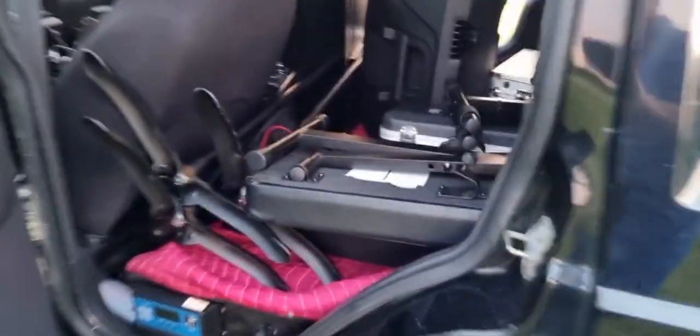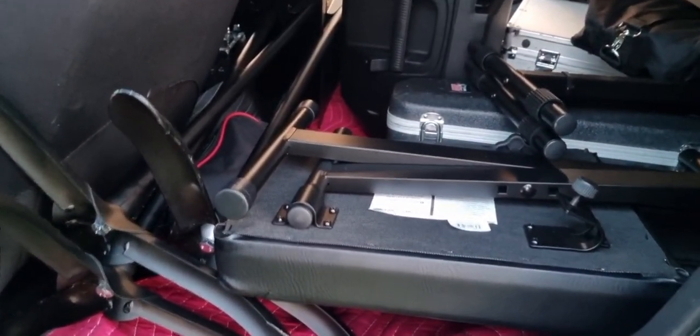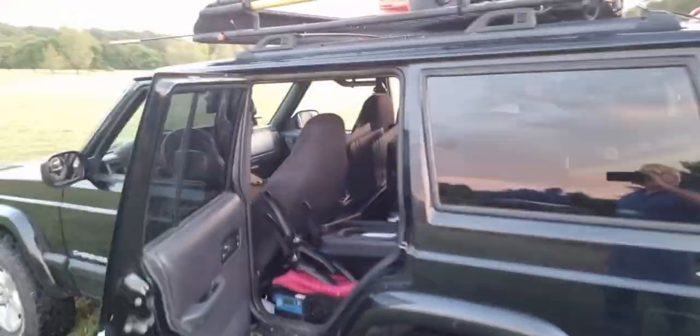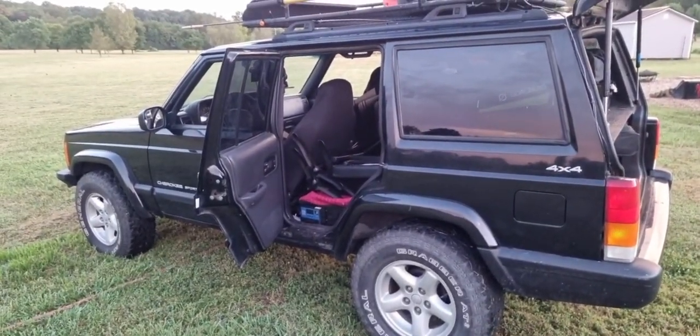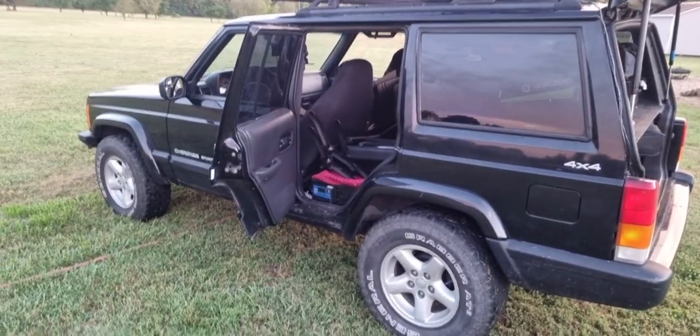And then again on this side, the piano bench. And that's it, everyone. So look for the Cherokee at the American Legion Post 206 — we will be there. Looking forward to seeing you tomorrow at 10 a.m. God bless, everyone.